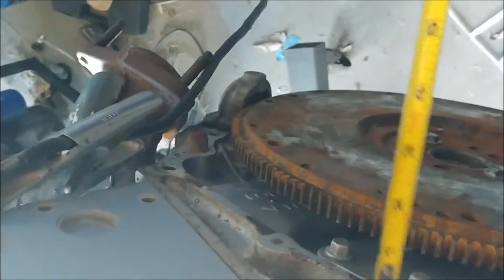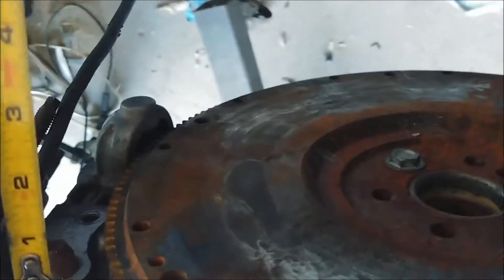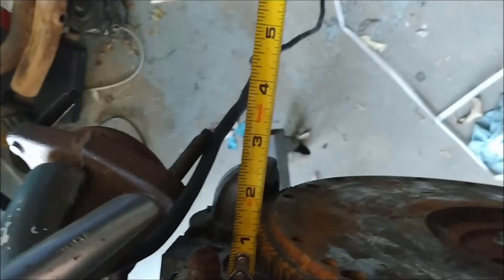All right, so I'll go with the flywheels. This is a 5.3 with the six-speed flywheel on it. Let's see if I get a closer look. Here we go. So if you want to run the five-speed, you got to get the five-speed flywheel.